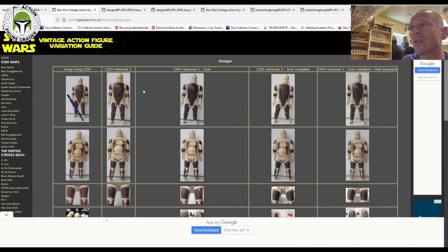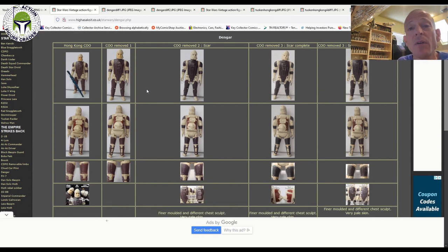I wanted to show you guys a few different Dengars that are out there. I've got a couple of really nice Dengars that are graded — one is AFA graded, the other is the UKG graded example I picked up on Facebook. There's basically a Hong Kong COO with different colors to the face as well as the armor. There's also a no COO or COO removed variation, and then there's the Spanish PBP variant. There can be different variations based on the color of the face and the armor, and also different slight variations to the colors of the backpack. The armor is the most notable thing.